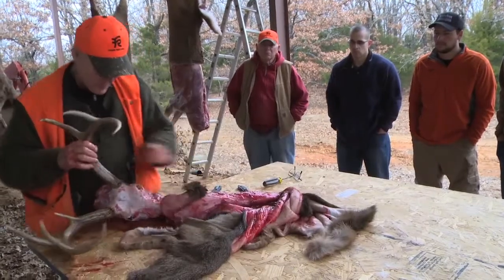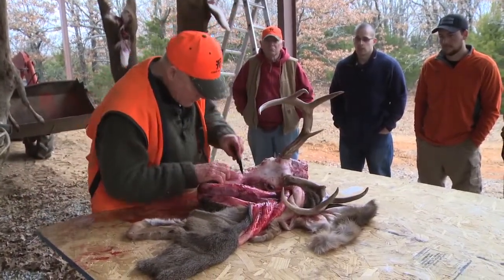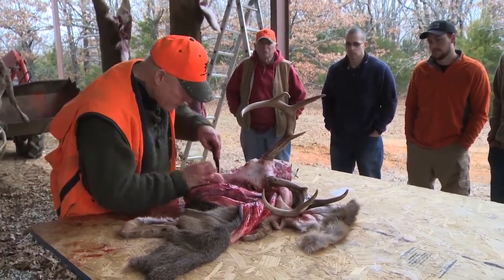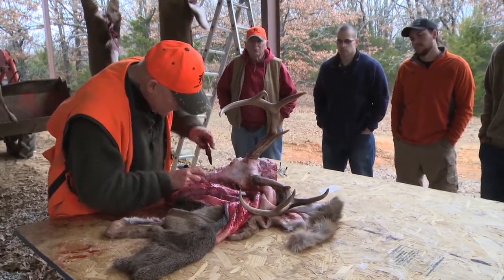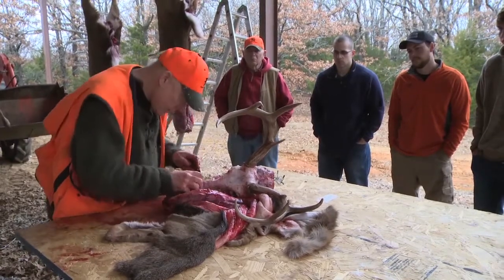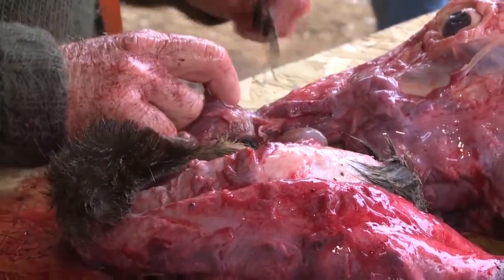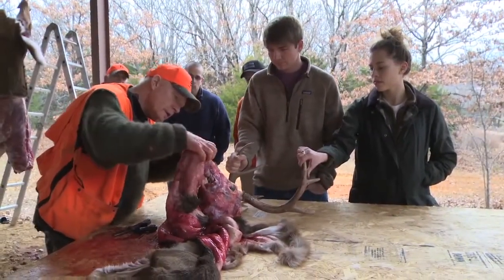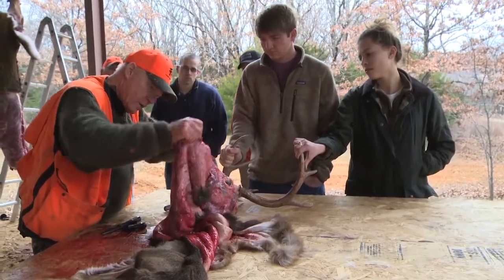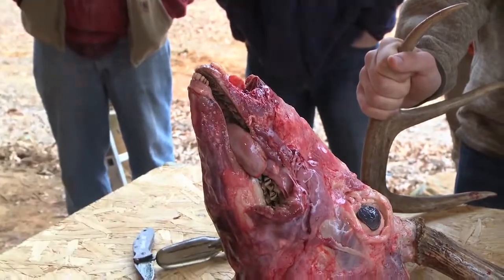The only thing remaining to separate then is the nose — and nothing really touchy about that — but it's important to know when to quit. At some point you're going to run out of bone and you're into cartilage. Just like that, so that you're leaving a little bit of that cartilage with the cape.